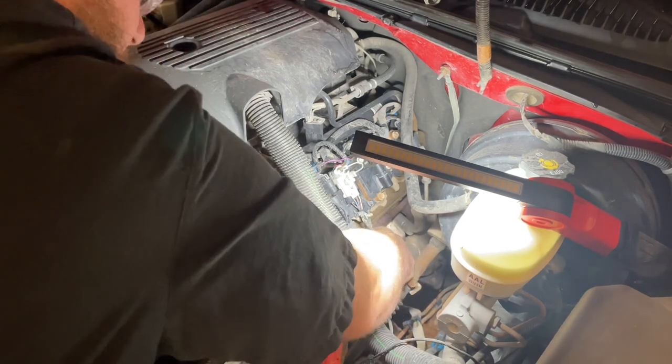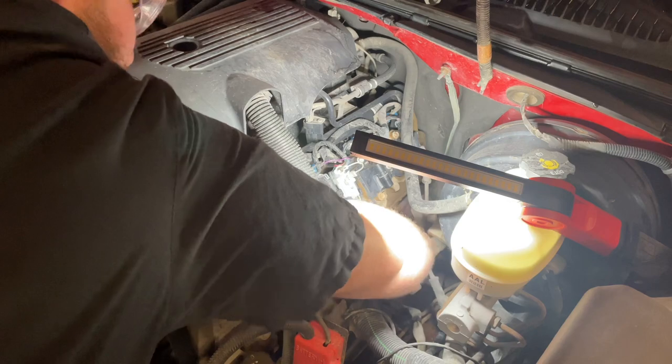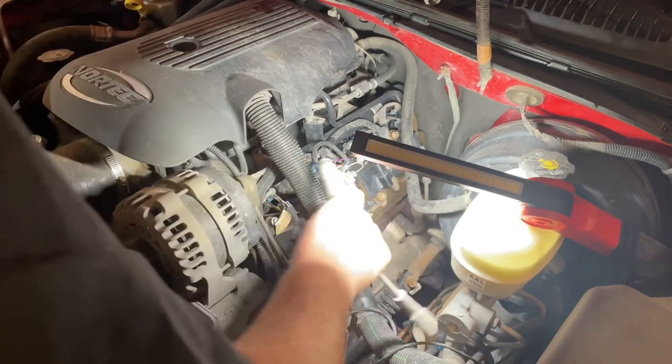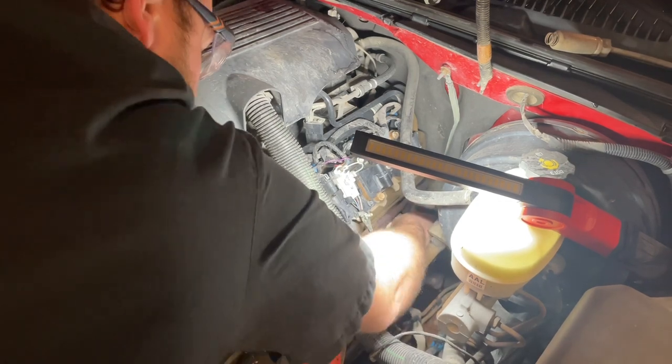But on my own truck, I just don't know how good the plugs are. I haven't pulled them out - I bought this thing a while ago - so I'm just going to throw a new set in.